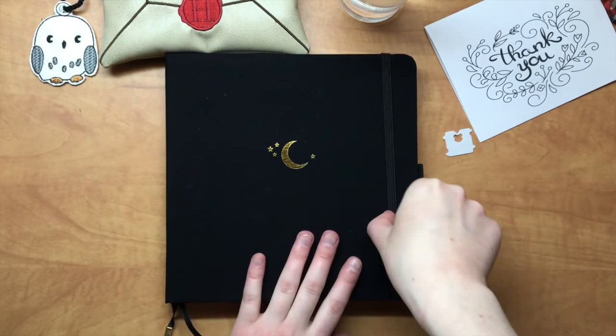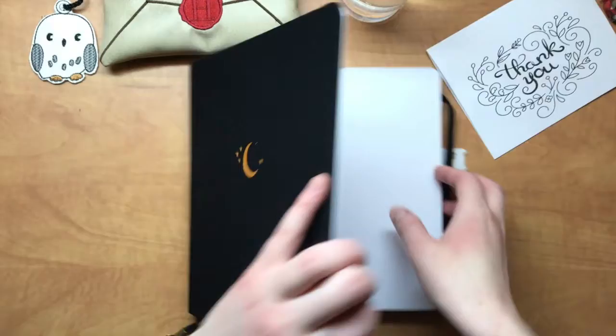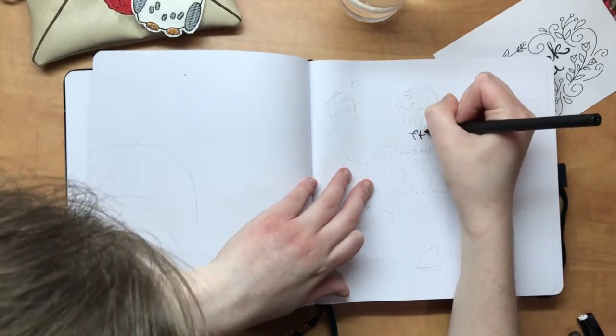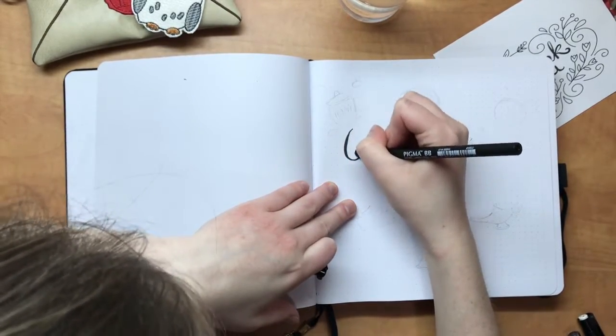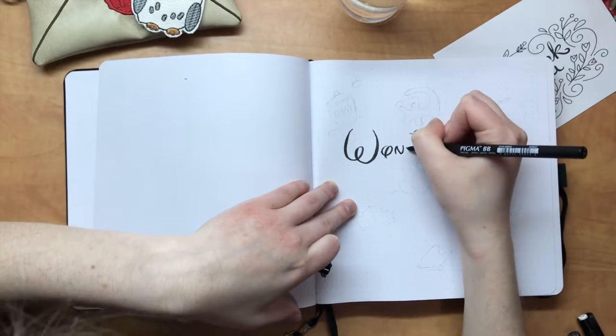Today I'm going to be using my new Archer and Olive notebook to plan out my setup for 2021. This notebook is from a Canadian-based company centered outside of Toronto, and this is the 8 inch by 8 inch dot journal.